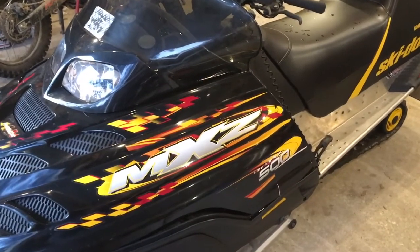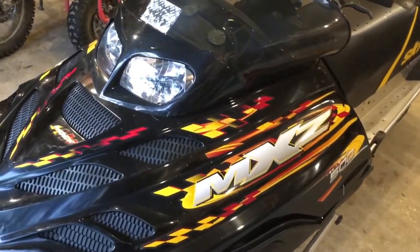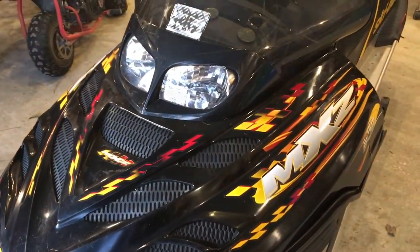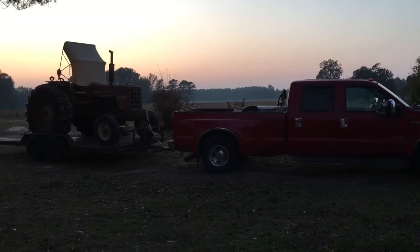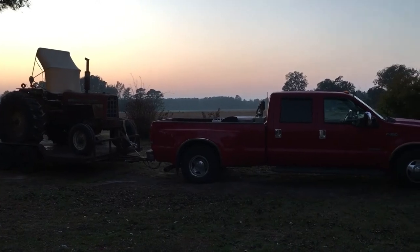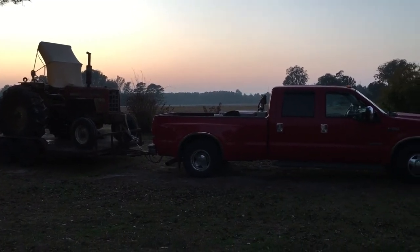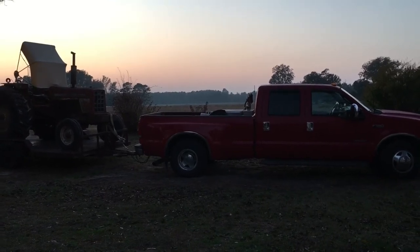Alright guys and gals, I appreciate y'all watching. I think this is going to be a pretty interesting project — we're putting the snowmobile engine in the EZ-GO golf cart. If you like what we're doing, give us a thumbs up, subscribe, and ring the bell so you don't miss any of our upcoming videos. We'll see you on the next one.